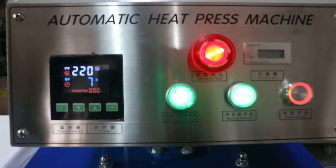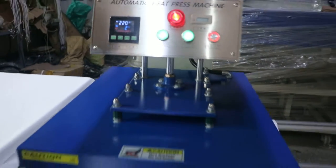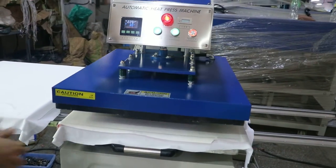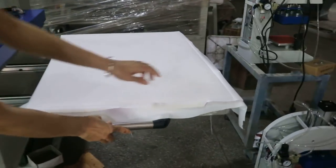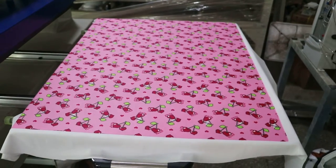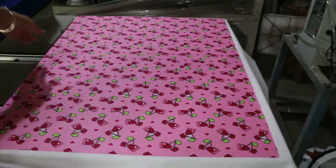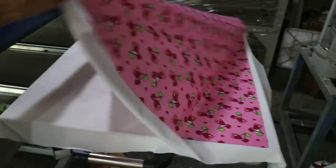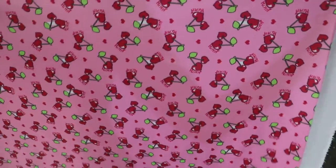Once the printing is finished, the counter will increment by one. The plate is done automatically. Just cover with the fabric — you can see every piece is very beautiful. The printing is so beautiful and the color is so bright.